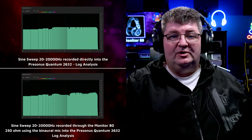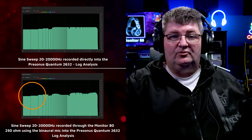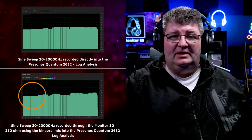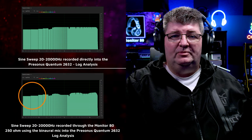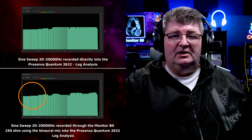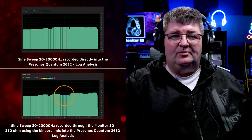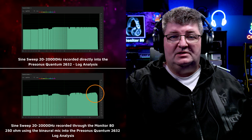Now looking at the logarithmic analysis from the sine sweep, we can see that the bass frequencies are actually very well represented by these headphones — something that's really good to see in an open back, so I'm going to keep an eye on that in the next test. The sub-bass frequencies are rolled off a little bit, but not all that much. Frequencies between about 800 Hz and 2k are slightly underrepresented, and I do see a bit of a boost around 10k, but really nothing excessive here.